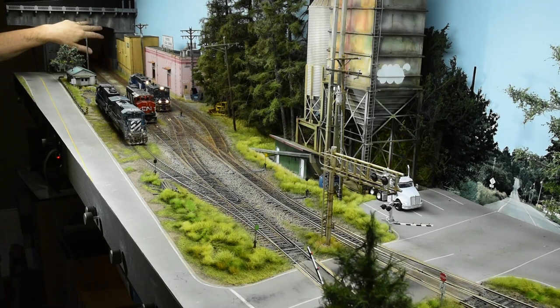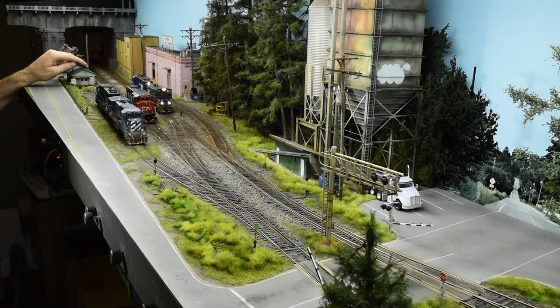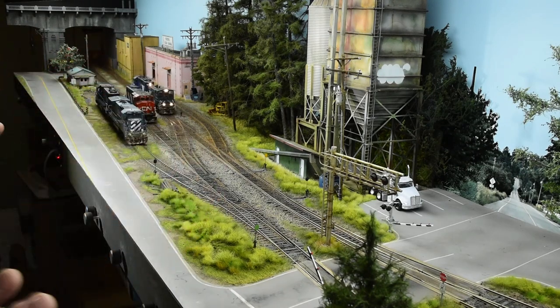So this is semi-prototypical, but I had to use artistic license to put this in place. And then the Dairy Queen, which is where everybody hung around in the 60s and 70s, and the yard office here. I just evolved the scene progressively from left to right to what it is now.